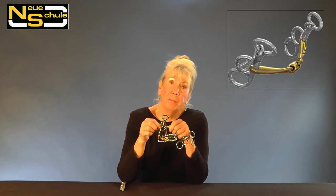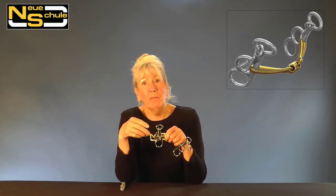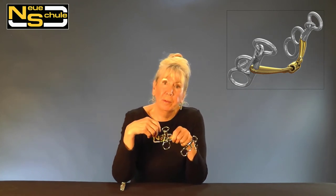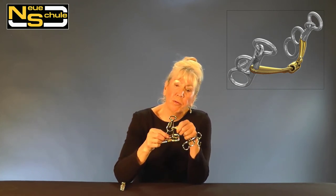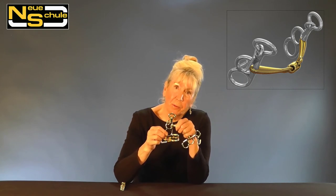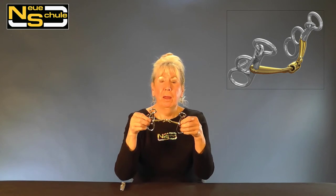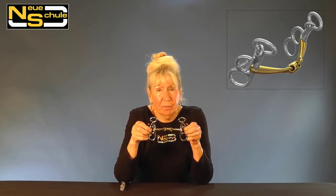Now it is very versatile for training purposes, and I've done this myself with my Butterfly Pelham. I've occasionally taken the kerb chain off and employed the middle ring, which would give you a borsche, and that would just help you generally with outline. But for speed control we would use the bottom ring. So there we have it, the Pony Butterfly Transangled Lozenge Pelham.